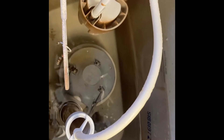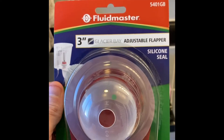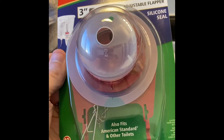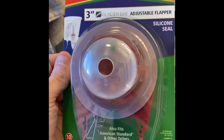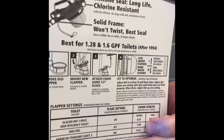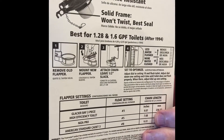That can cost you a lot of money. Let's try and fix it. This is what I bought: the Fluidmaster 3-inch adjustable flapper with a silicone seal. It's supposed to fit what I've got. It has some pretty good instructions on the back, so this shouldn't be too hard to do.